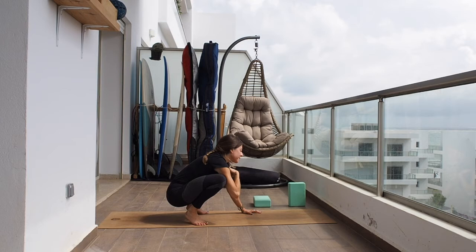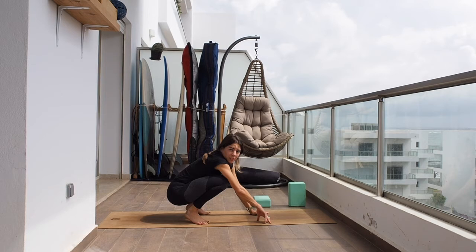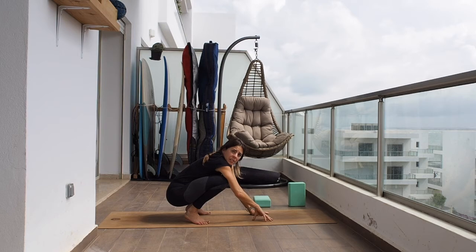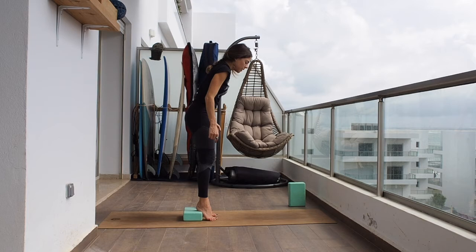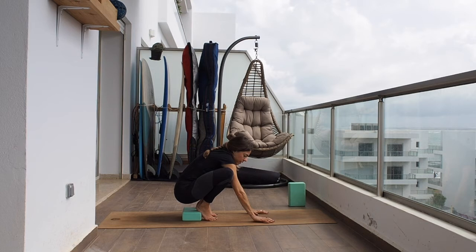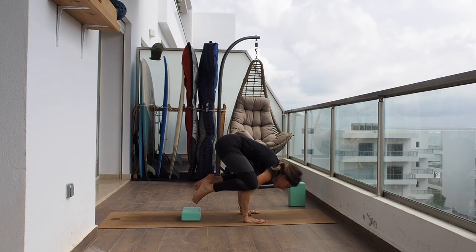If you're advanced enough you can go for crane, which is the same but with straight arms. I haven't tried crane since my injury and don't feel safe to try yet, but in future classes we can try. If you find this very difficult, you can use a block under your heels to make things slightly easier — step on the block and place the hands down firmly, then lift up.